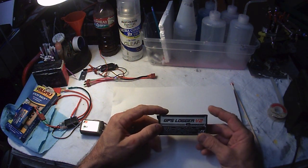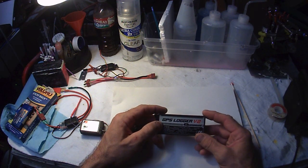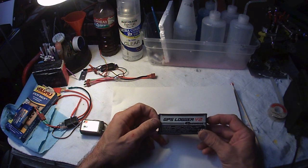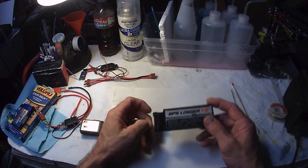What it does is that it'll log, by GPS, your speed, your distance, your GPS coordinates, and a few other things. So let's take a look at it.